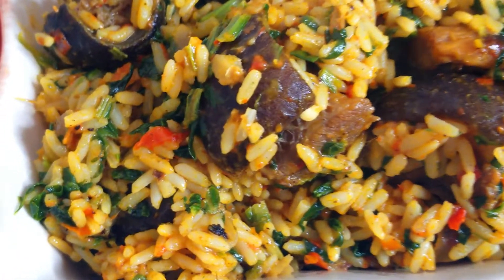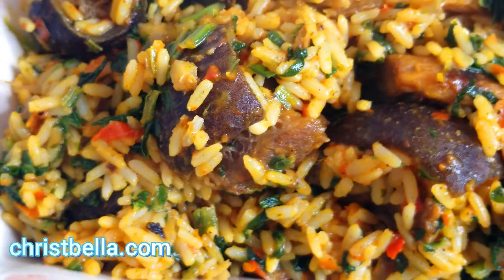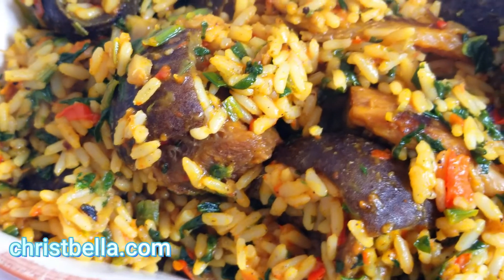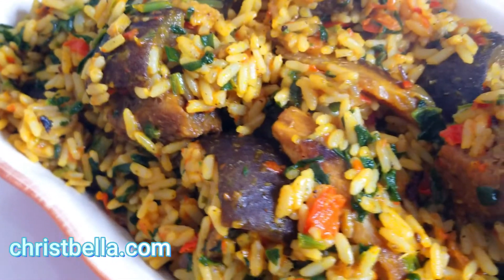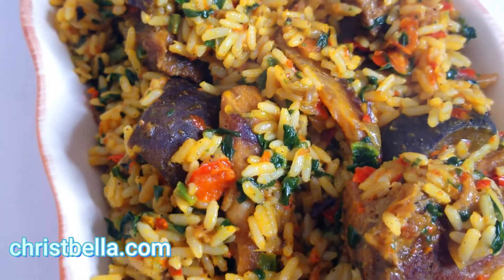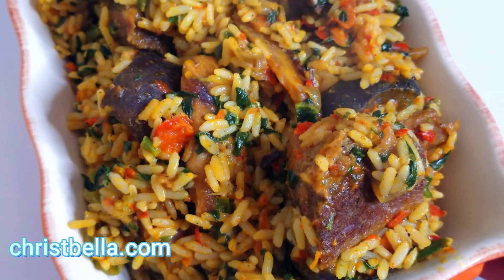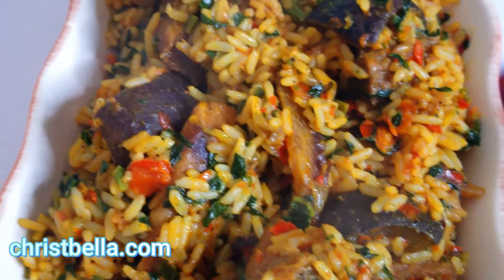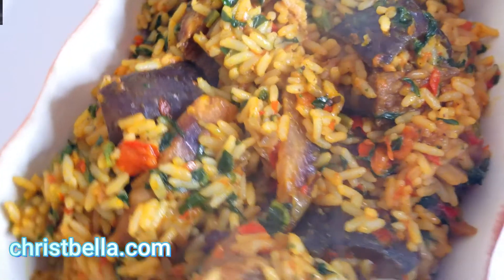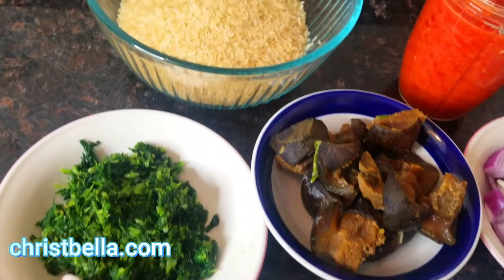Hello everybody, welcome back! Bella here — it's always a pleasure having you around. Today I'm gonna show you this color — everything yummy-licious! Today I have my country's flag again on my food. I have some greens, red, yellow. This palm oil jollof rice was to die for!